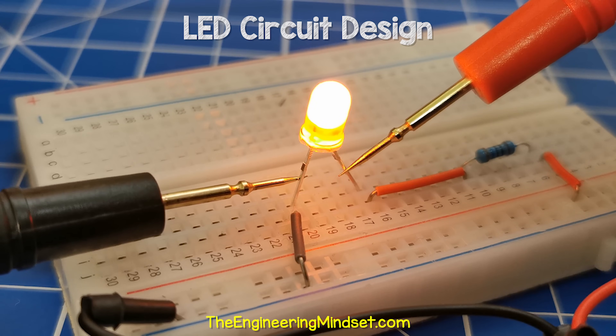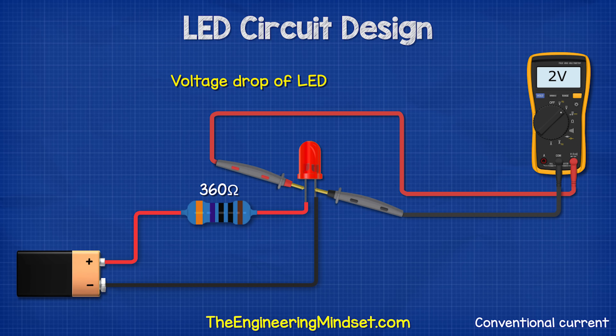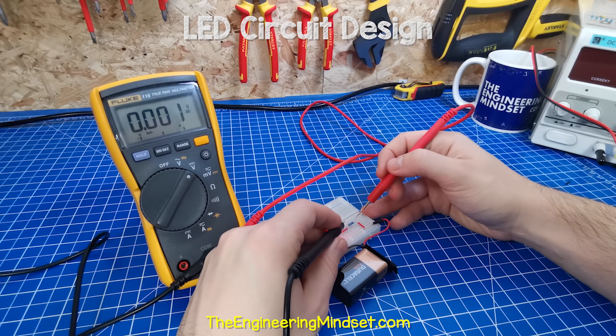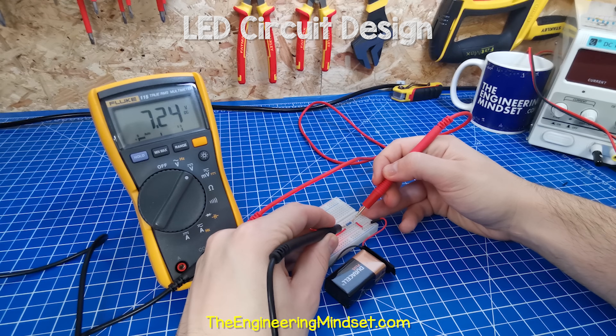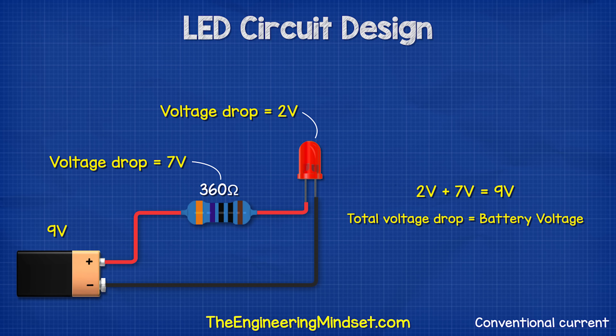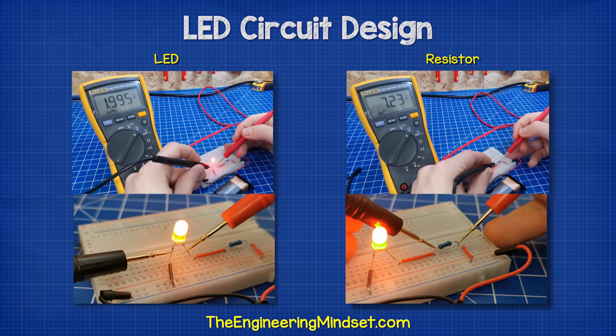Now measure across the LED and we should see around 2 volts. This is the voltage drop of the LED — it's removing 2 volts from our circuit. Now measure across the resistor and we should see a voltage drop of the remaining 7 volts. So 2 volts plus 7 volts is 9 volts, which is the same as our battery. You might have noticed that the values measured weren't exactly 2 volts, 7 volts, or even 9 volts.